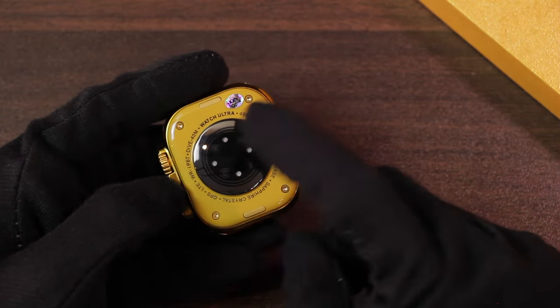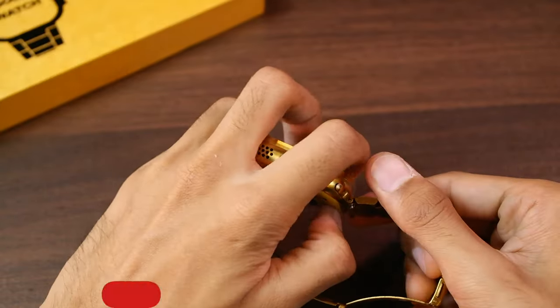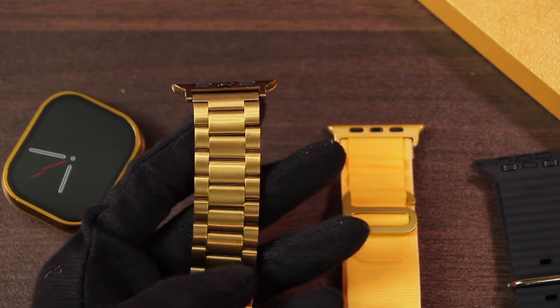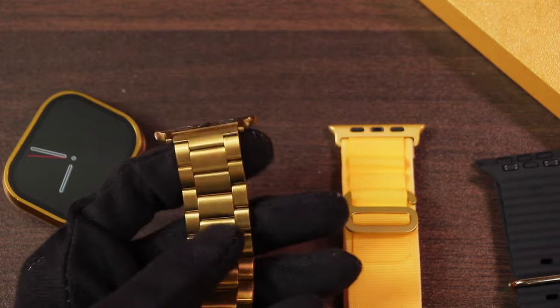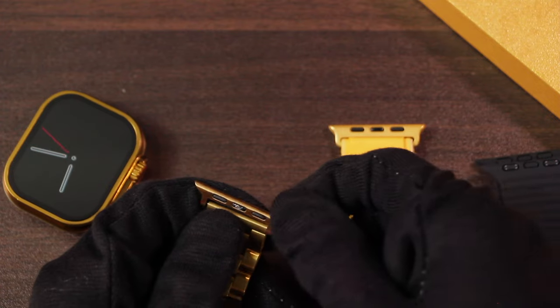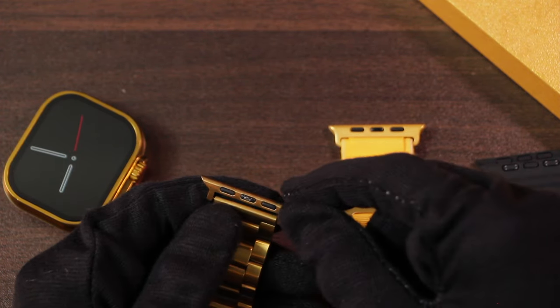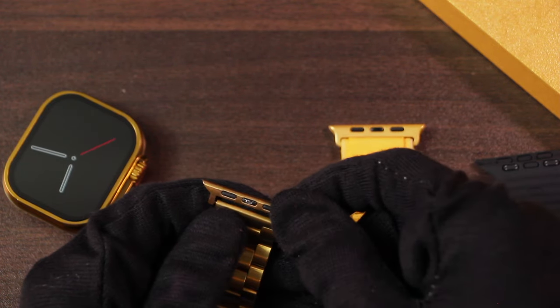On the back we have wireless charging and health sensors, real screws, and strap locks. To remove the straps, press the button and then push the straps. The stainless steel strap is not great in quality, but one thing I really appreciate is that the strap lock part comes in golden color instead of silver — some replicas like the AMX 9 Ultramax I1 box come with a silver strap lock.